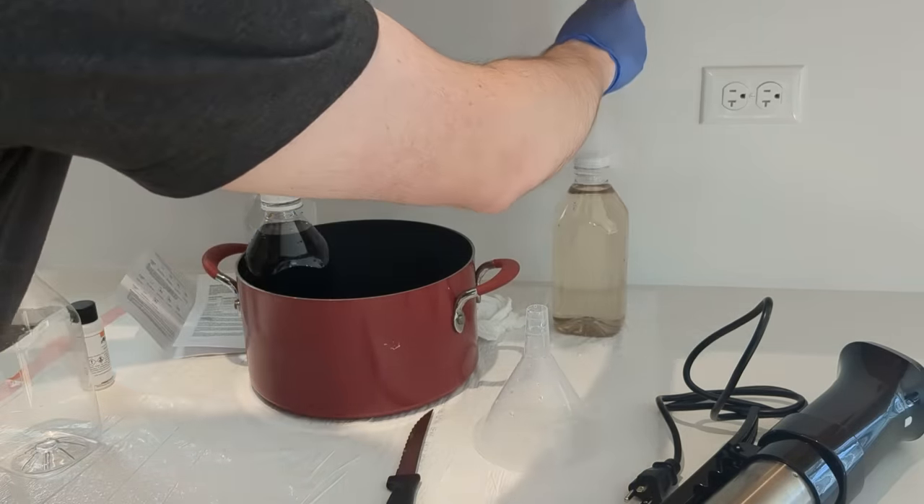At three minutes I'm going to stop agitating and get ready to transfer, because this is the part that needs pretty quick movement. At 3:30 we're going to pour this out, quickly put the developer back in the water bath, and then pour in the Blix. Now we move on to the lovely Blix. This is also going to stop the development process, so it is a combination stop bath, bleach, and fixer all in one go.